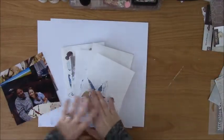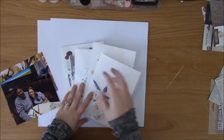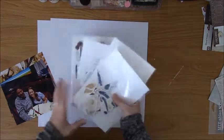Hey guys, it's Nicole and today I am going to be sharing my process for making a two-page layout using a kit from Cheeky Studio.